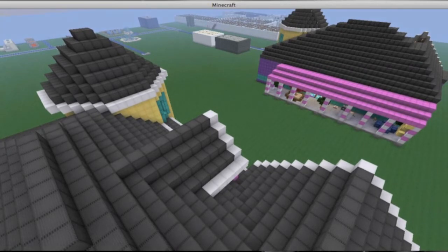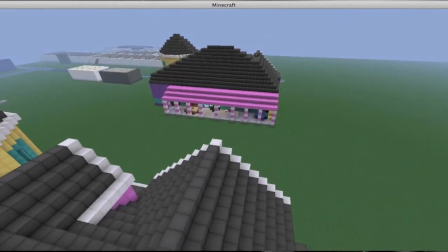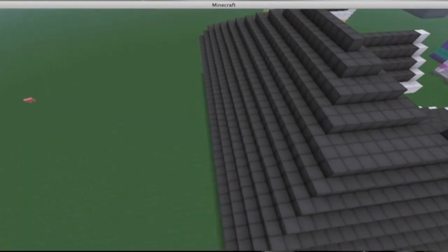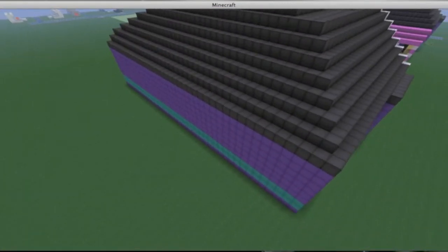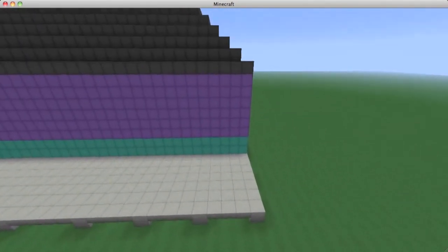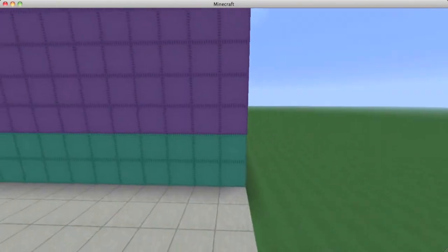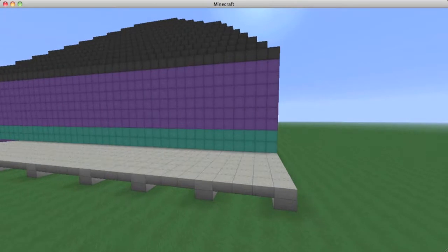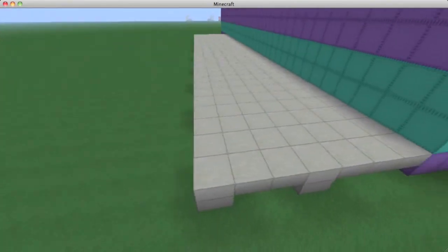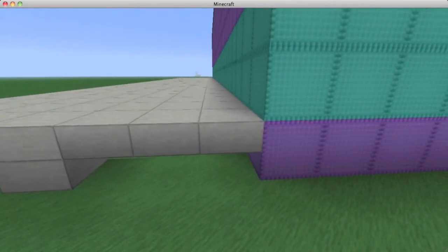The next part, before we go inside, is the back patio — that pink incline coming out of the back. Now that we're done with the roof, we can start on the back patio section. The only dimensions you need are 35 and 7. Starting at the right side of the house facing from the back, go seven in depth — seven half slabs back, elevated a half block off the ground.